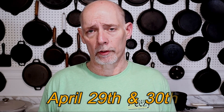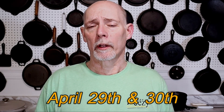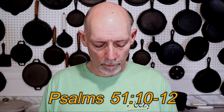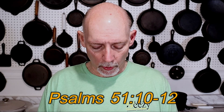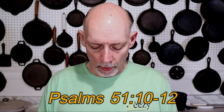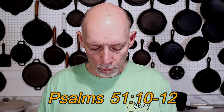We're also planning on being at the 2023 National Cornbread Convention this year, and that's going to be on April 29th and 30th. Drop by the Cast Iron Cookware Easy Beasy booth and say hi — we'd love to see you there. Thank you again for watching Cast Iron Cookware. Before you go, I'd like to share something quickly. In Psalms chapter 51, verses 10 through 12, it says: 'Create in me a clean heart, O God, and renew a right spirit within me. Cast me not away from thy presence and take not thy Holy Spirit from me. Restore unto me the joy of thy salvation and uphold me with thy free spirit.' Share the word and be a blessing.